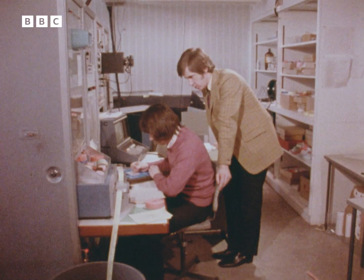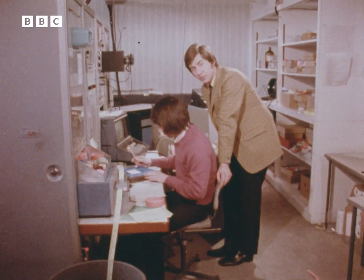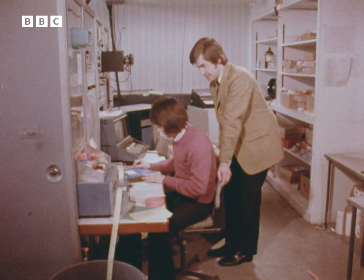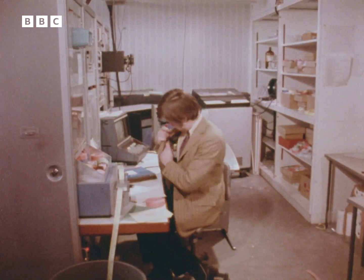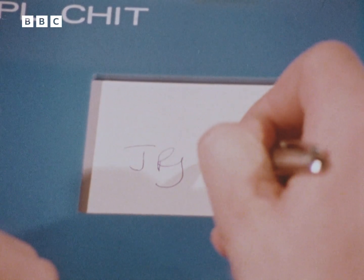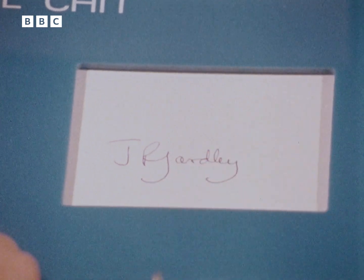Now, the computer knows well the signature of John Yardley — he's one of the development team. But if I tried to forge John's signature, this setup should find me out without the slightest difficulty. Excuse me, John. Thank you. I've got one to copy from here. Not bad.